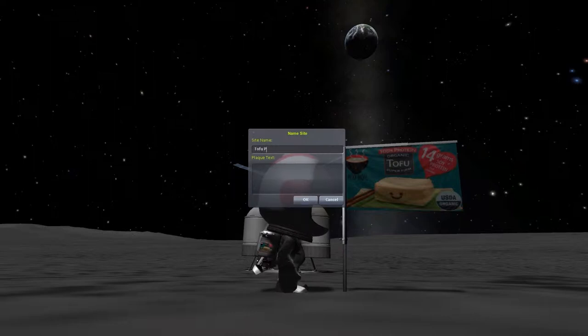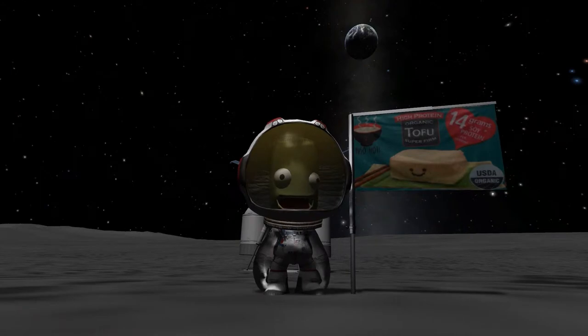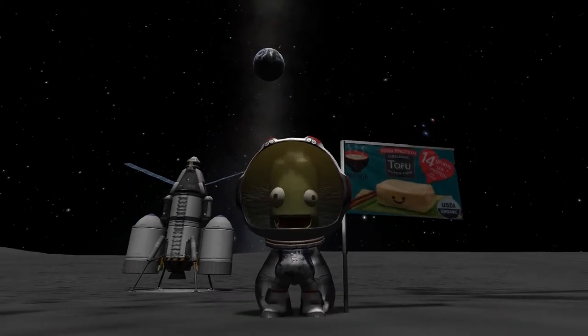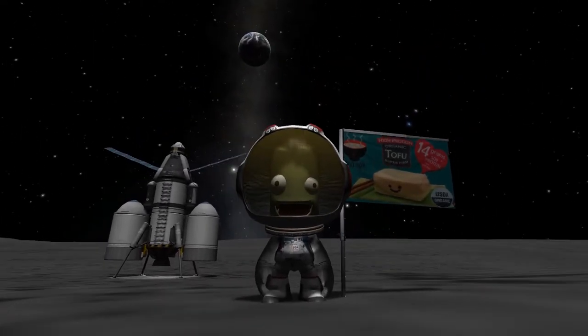What can I type here? Plain tofu, not fried. I wish I could wake up every morning with that big old grin - maybe I should move to the moon. Let's take a couple of screenshots for posterity. Luckily we are USDA organic.